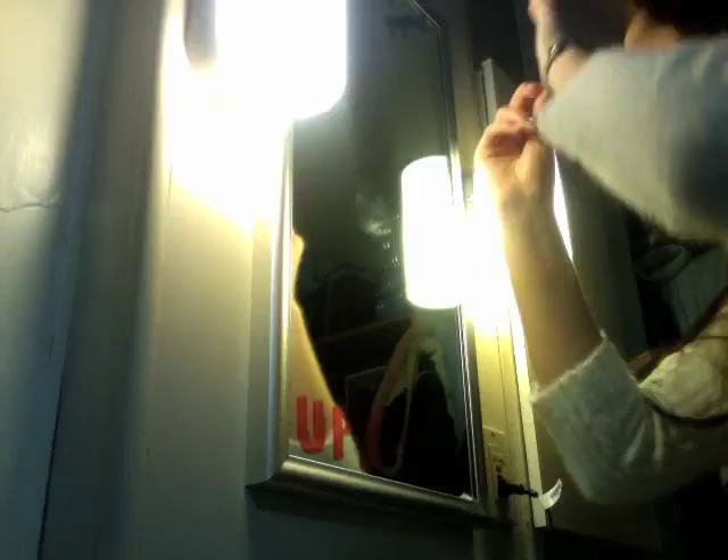Step 7: And lastly, make sure that you master the one eyebrow technique. Congratulations, you are now a Natalie fan. Make sure that you use all of these techniques whenever you are in public. Or in your room — that's what your mom said.